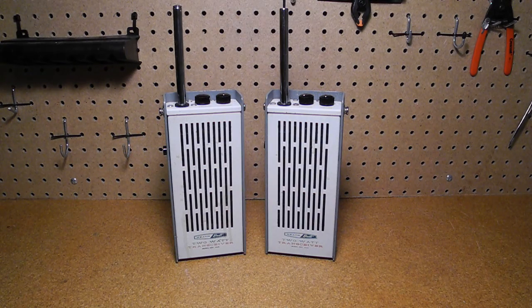That makes these radios quite rare, although they do appear on eBay from time to time. I hope you enjoyed this video. If you did, please check out my other videos on vintage radio and test equipment.